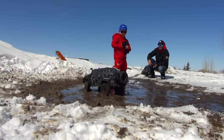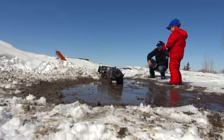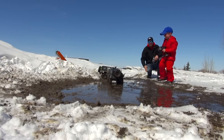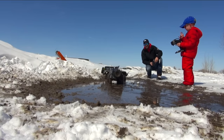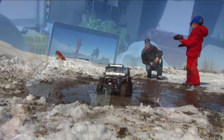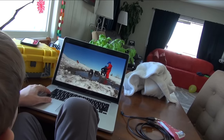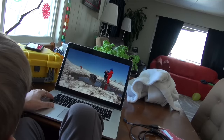I like mud. Me too. Hey, high five! Thanks for helping me make a video today. Say hi to everybody. Thanks for watching everybody. Get outside and have some fun with RC. I gotta wash my hands cause it's dirty. Hey, high five! Thanks for helping me make a video today.